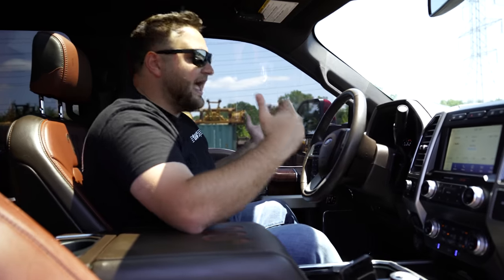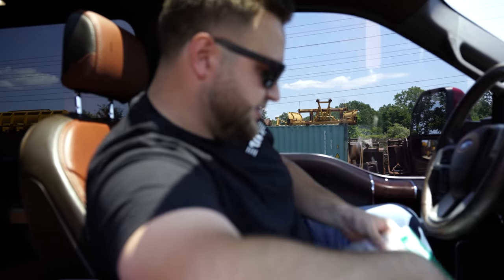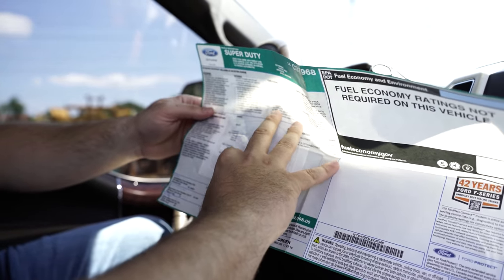It has the Bangin' B&O sound system in here — full pano, every option you could probably get in the truck is in here. Looking at the sticker, the red is a $400 option, the diesel is almost $11,000, and the fifth wheel prep package is $500.